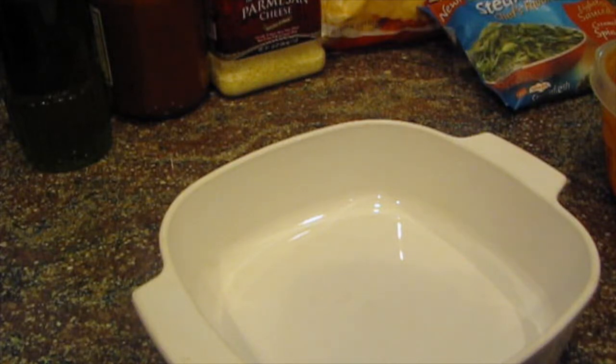Hi everyone, it's Cajun DIY Diva and we have a cooking video today. We're going to make the newest thing all over Pinterest — it's ravioli lasagna.